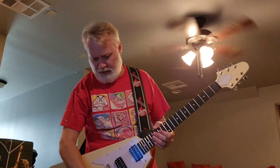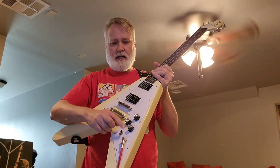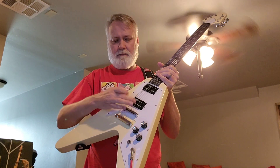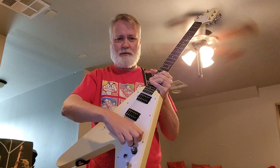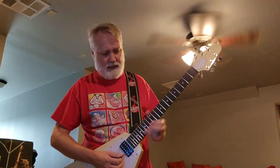I had to get used to the control layout a little bit because this knob actually controls the bridge pickup, which makes sense, but I'm used to hitting that first knob for my volume. Anyway, there you go — here's a little bluesy bit.